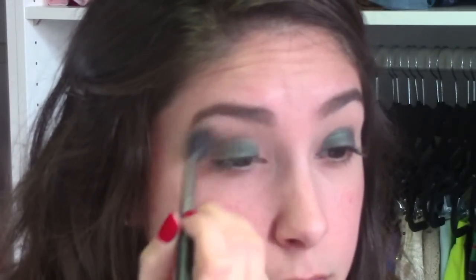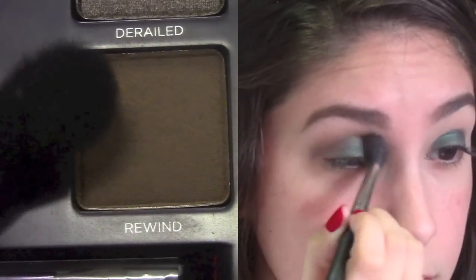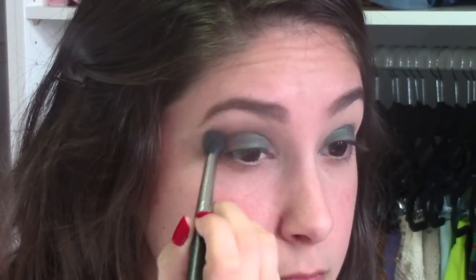Then, with a big fluffy brush — I'm using MAC's 224 — I'm going to blend the color Rewind right into my crease in a windshield wiper motion. You want to make sure that this is very well blended, so you don't get any harsh lines on those eyes.